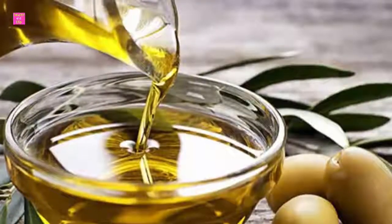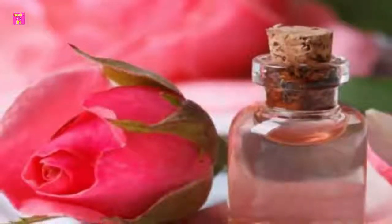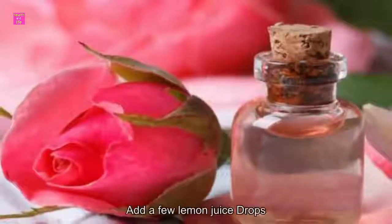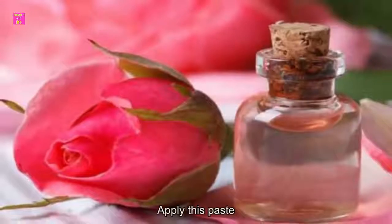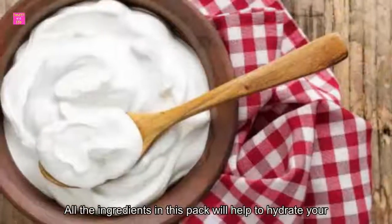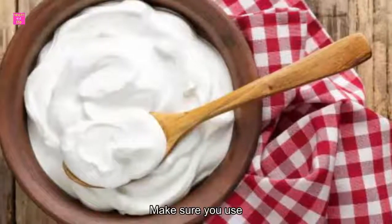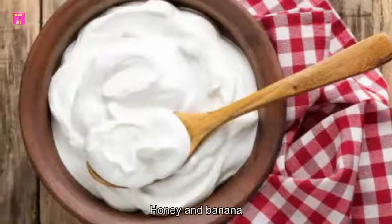Pack 1: Aloe vera and cucumber pack to treat your dull and dry skin. Take aloe vera gel and a few slices of cucumber, add a few drops of lemon juice, and blend everything well. Apply this paste on your skin and leave it for about 20 minutes before rinsing it off with water. All the ingredients in this pack will help to hydrate your skin well. Make sure you use it regularly.